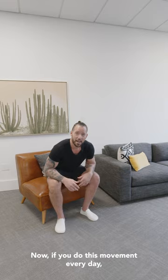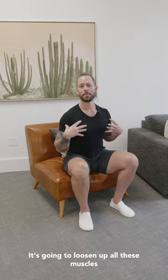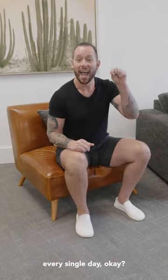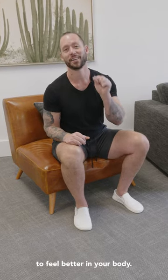Now if you do this movement every day, it's going to make your shoulders feel amazing. It's going to loosen up all these muscles that are keeping you in bad posture, and your body's going to love you for it. So make sure you do it every single day so you can continuously start to feel better in your body.